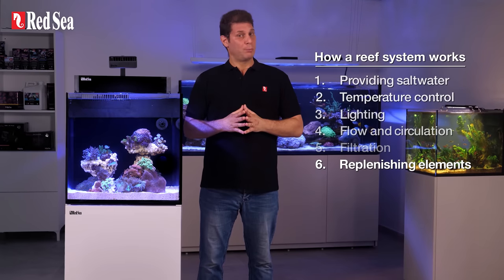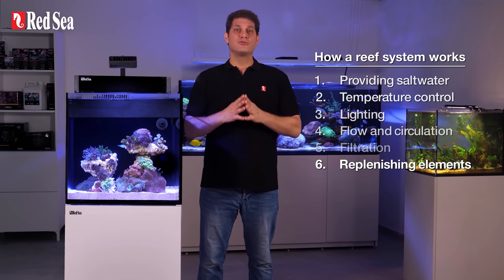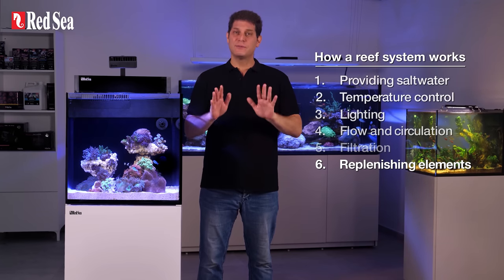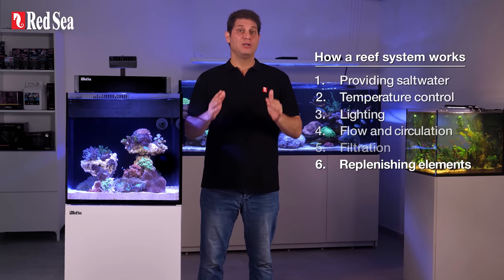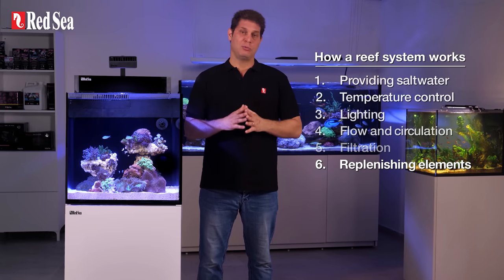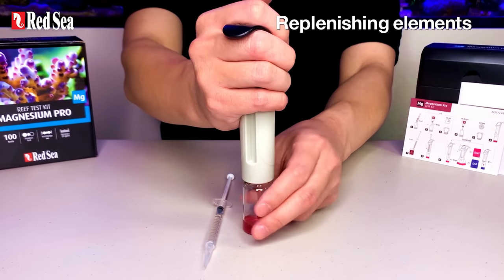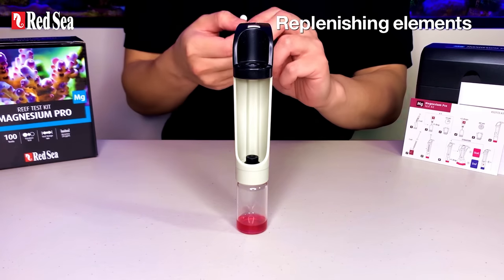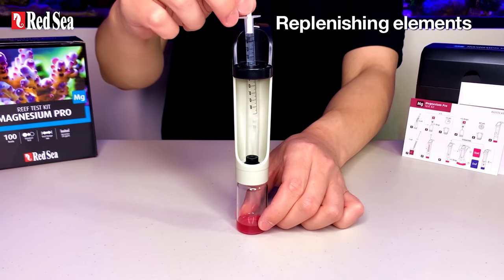6. Replenishing elements. Since corals consume elements from the water, we need to replenish these elements using specific supplements, and then we need to monitor their levels to ensure they remain stable. We learn which supplements we need to dose and how much by testing our tank water and using test kits for each element.